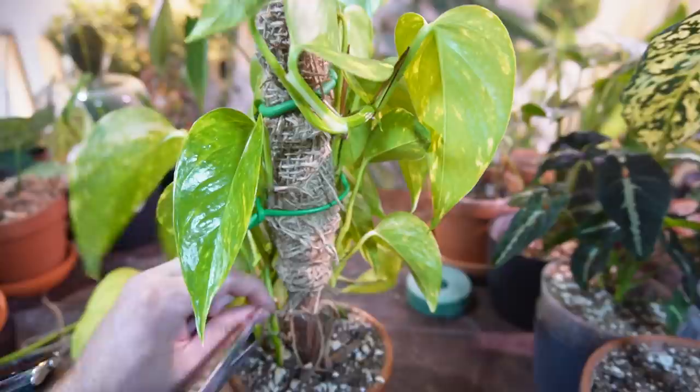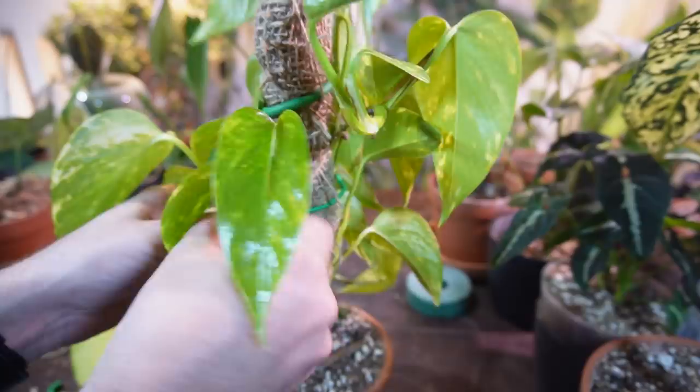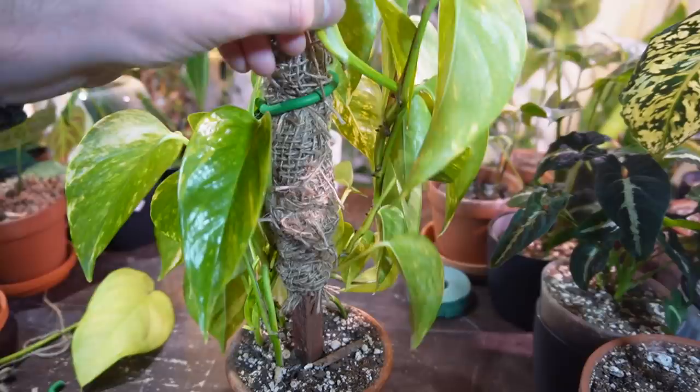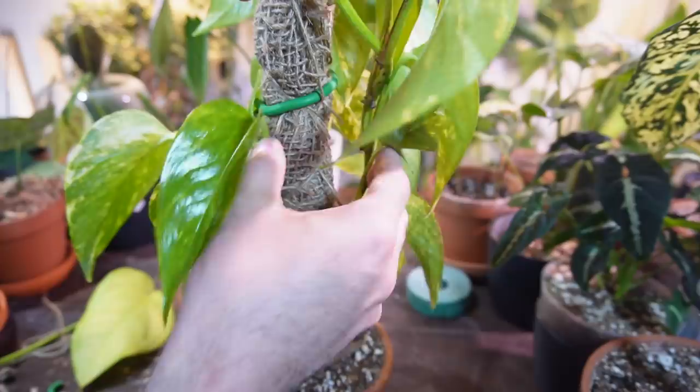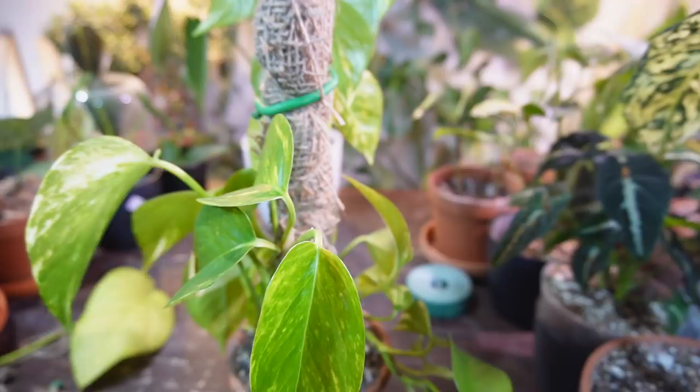I'm going to remove the lower ones first. Look at this rope — it's not even doing anything. I'm going to try and secure all these stems. Here's a new little leaf. These are all just going to flop over now, so with multiple stems it's going to be a little more tricky. This is really thin — I probably should have kept that as it's just going to flop over. Hopefully it doesn't break. I didn't plan this out very well — I don't usually plan my videos very well.